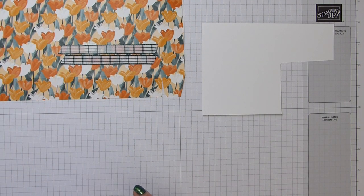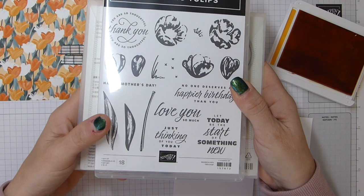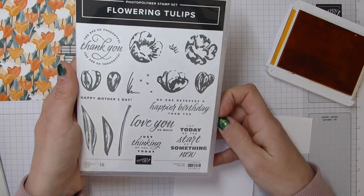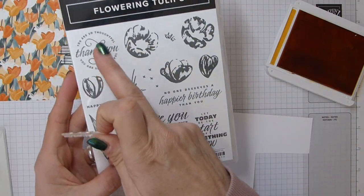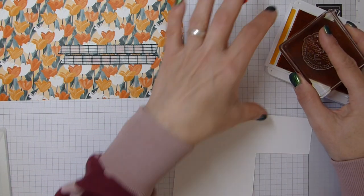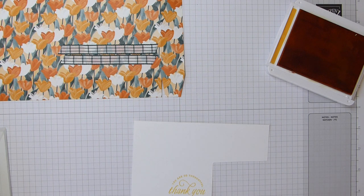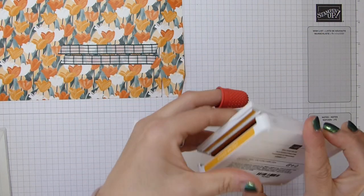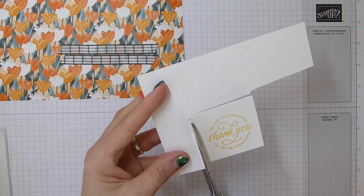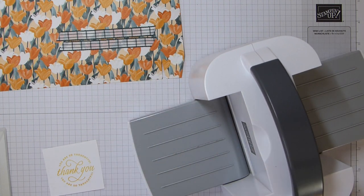I'm bringing in some Basic White and Mango Melody and this lovely Flowering Tulips stamp — 18 photopolymer images, so you can create for hours with this. I'm going to go with this round sentiment here: 'You are so thoughtful, thank you' — which I think is just lovely. Pop it on the block, ink it up, and then stamp. Stamp and scrub — my favourite item ever.